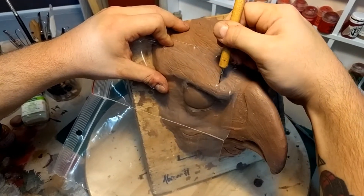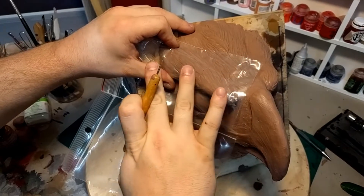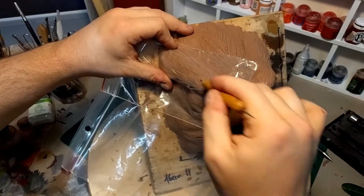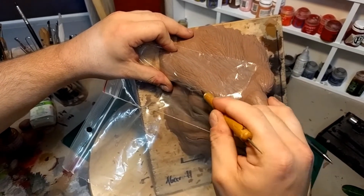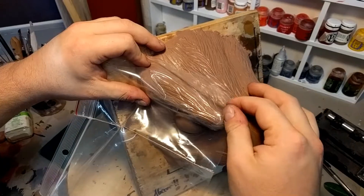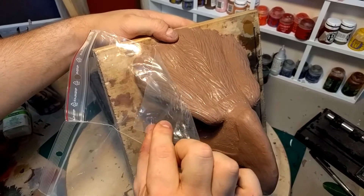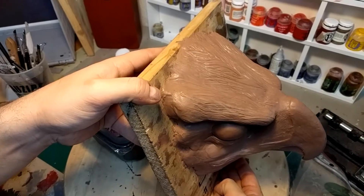Just go in wherever the flow takes you. The nice thing about the foil is that it disperses the pressure you apply, so you don't leave cuts — you leave nice smooth impressions in your clay. Then you smoothly release and move it.